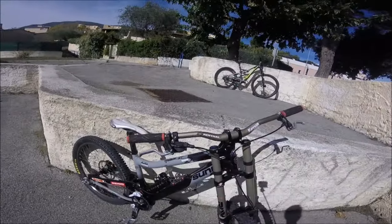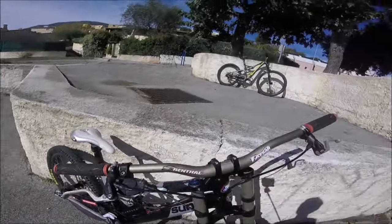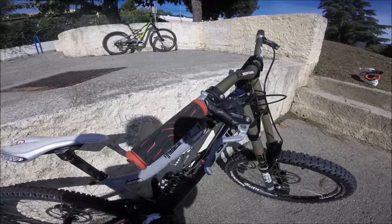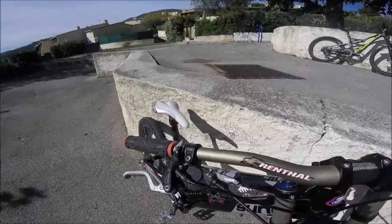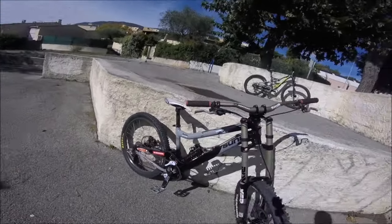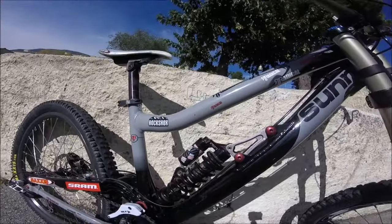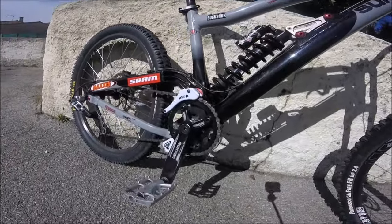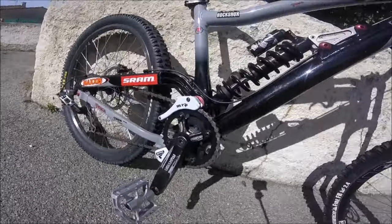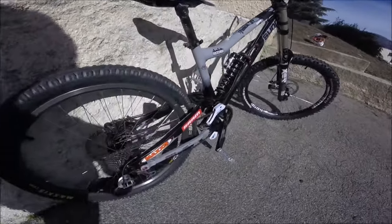The handlebar is a Sun Rental Fat Bar Light, changed to 740mm. The brakes are the Formula RX. The rear derailleur is a SRAM X5. The rear shock is a Vivide 4.1 Rock Shox. Transmission mono-plateau. Pedals are original. The saddle is an SDG Fly Sun.